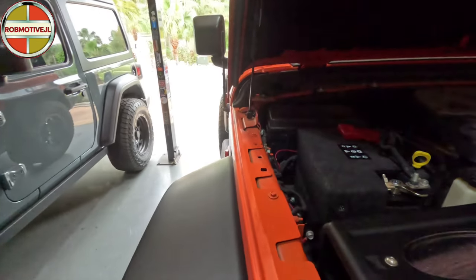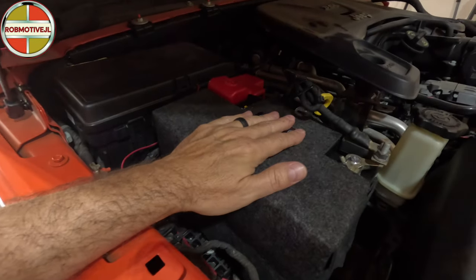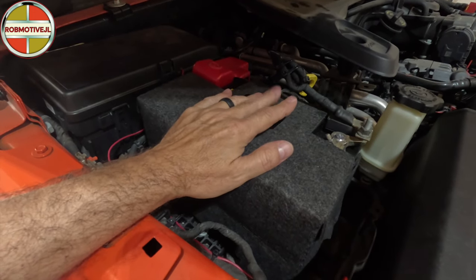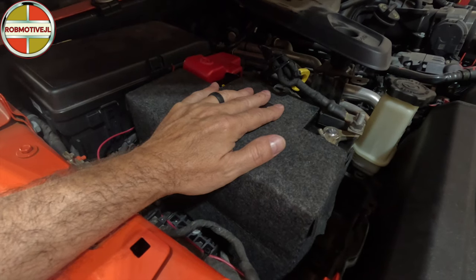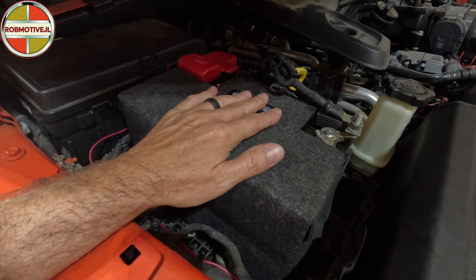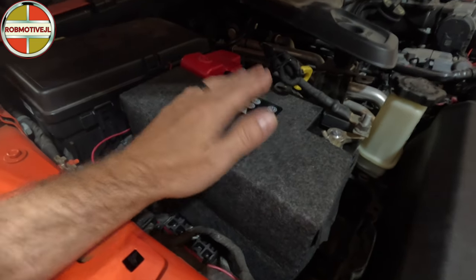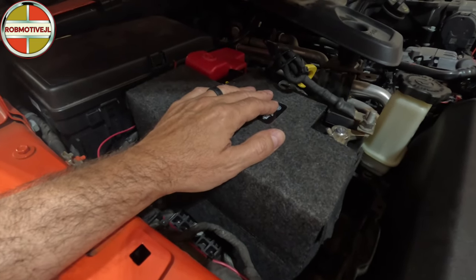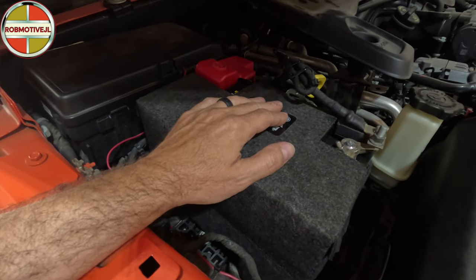I decided to go ahead and replace the main battery, primarily because it was about six years old. These days batteries seem to last maybe three to six years. I went with a gel battery — I don't know that I've ever had one of these before. So far it's been really strong.